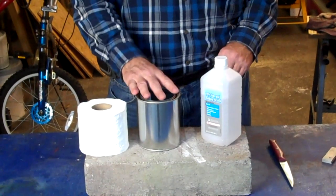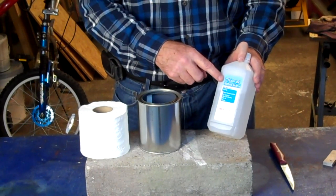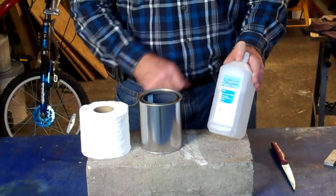A roll of toilet paper, a tin can, and some rubbing alcohol. You want to get rubbing alcohol that's at least 70% or greater. There's a lot of rubbing alcohol that's 50% out there — you want it to be 70% or more.